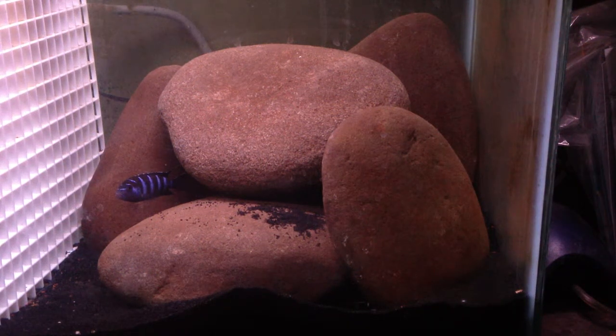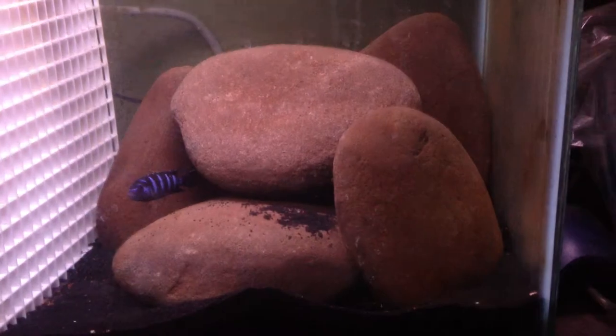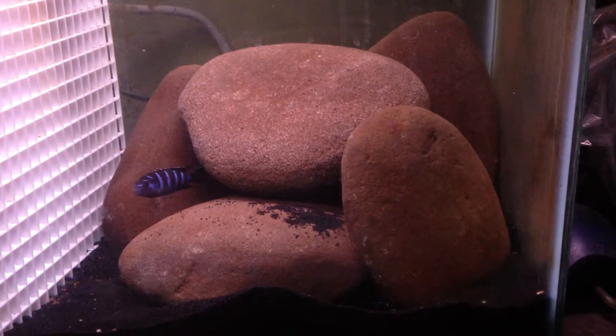Hey guys, it's Nico here. I'm excited to make this video, mostly thanks to Infamous Aquatics for suggesting I make a video about how I got into the hobby. Just a shout out to you — I like the channel, and those little shellers you have, they're so cute.